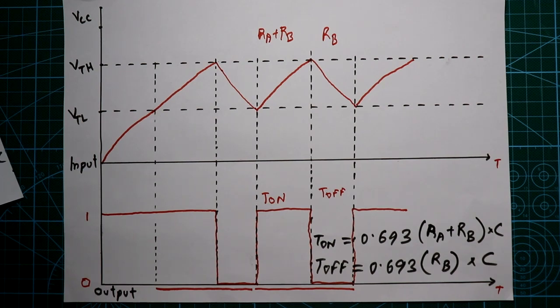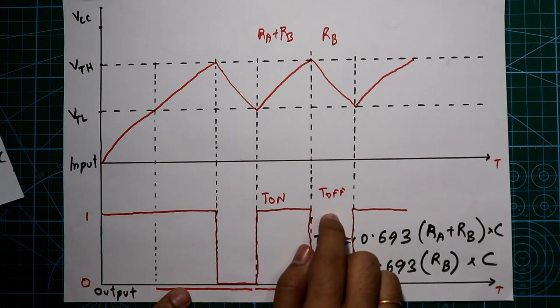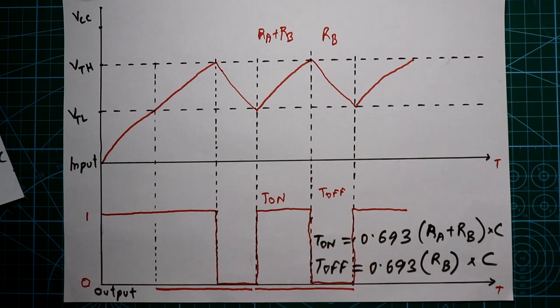So guys, this is all for today. I hope you like this video — if so, please like, share, and subscribe to my channel. In the next video I will show you how to change T1 and T2 values and generate a PWM signal. Till then, stay happy and I will see you in the next video. Thanks for watching.